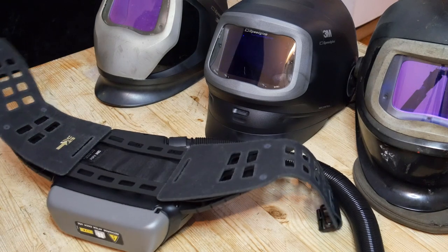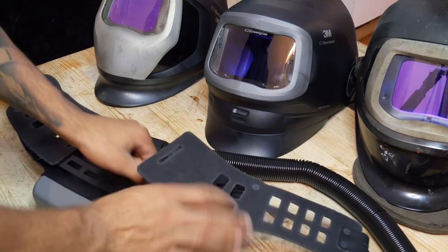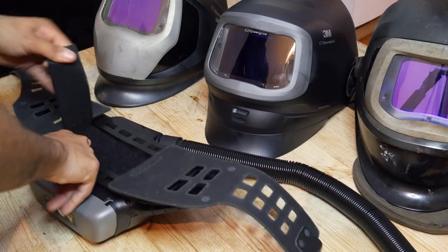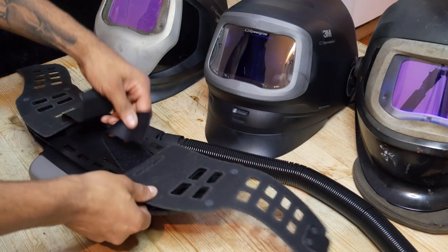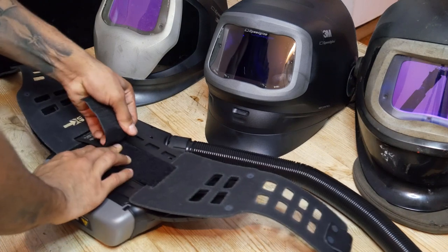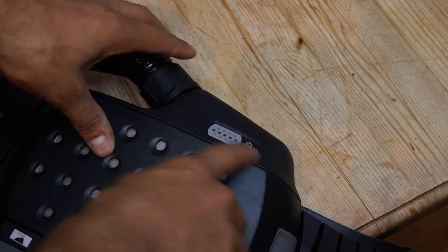There's me trying to show you how to put your belt on properly and I've gone and made a simple basic mistake — I've forgotten to hook this in. Okay, simple. Now it's done. There we go, that's what I like.